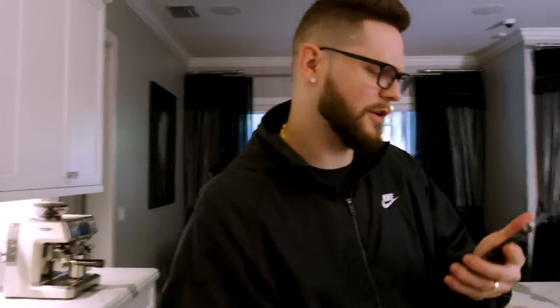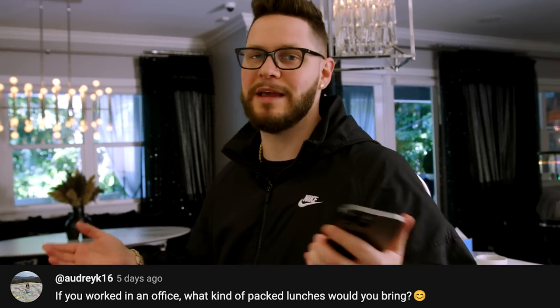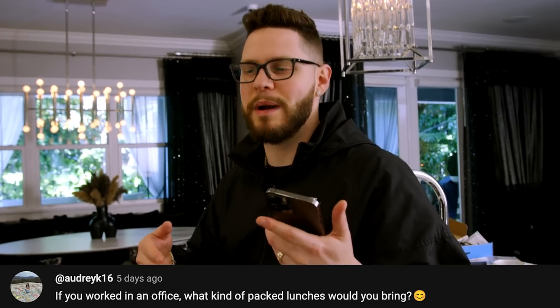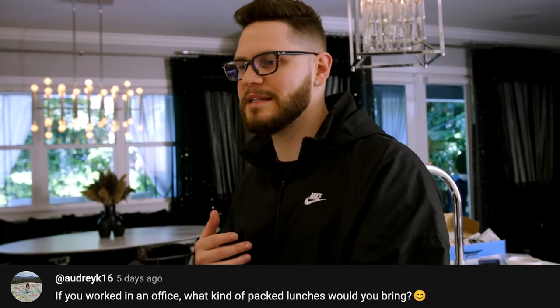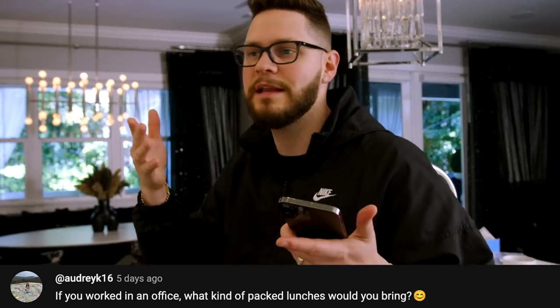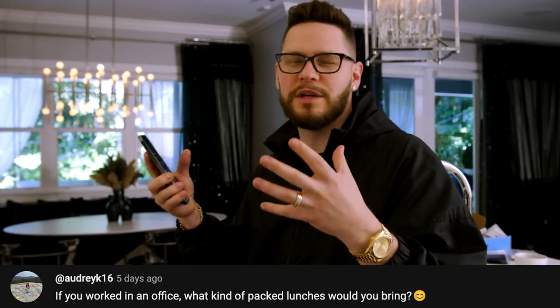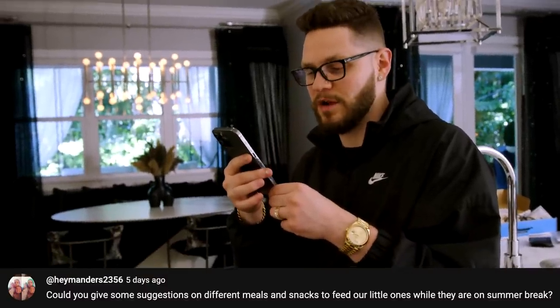First question: if you worked in an office, what kind of packaged lunch would you bring? Well, you're obviously not going to be able to cook, so I'd make stuff that's snackable and high in protein — maybe Greek yogurt and nuts, chicken breast on a salad, or shrimp on a salad. I'd definitely bring protein shakes to keep me full because you really can't bring a full meal.